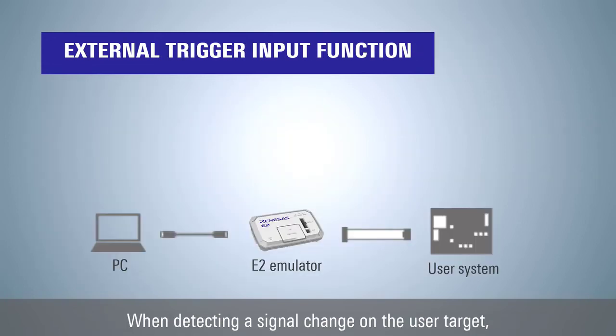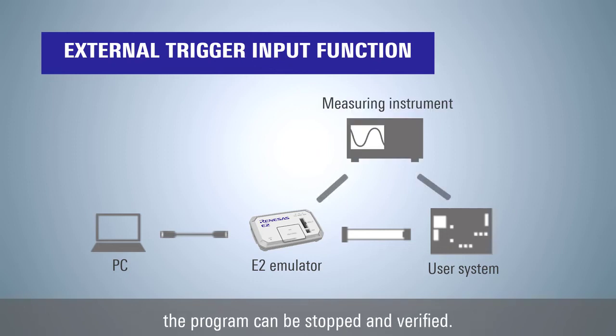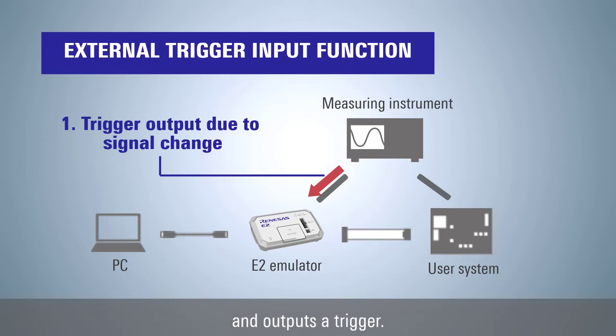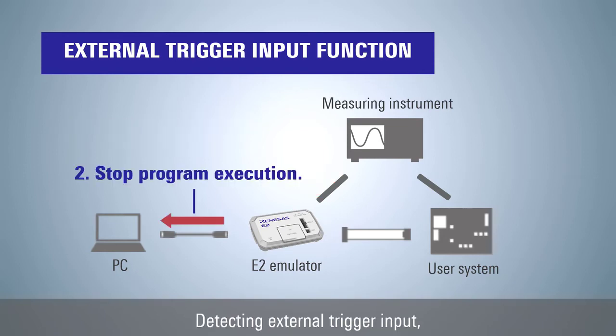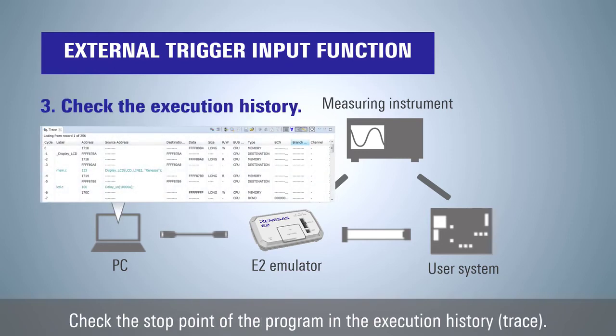Using the external trigger input function: when detecting a signal change on the user target, the program can be stopped and verified. Detects signal changes, abnormalities, or specific conditions with an external measuring instrument and outputs a trigger. Upon detecting external trigger input, the debugger stops program execution. You can then check the stop point of the program in the execution history trace.